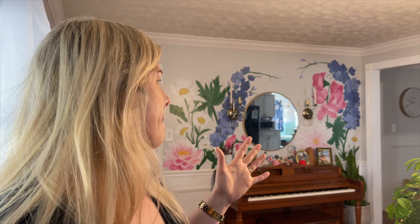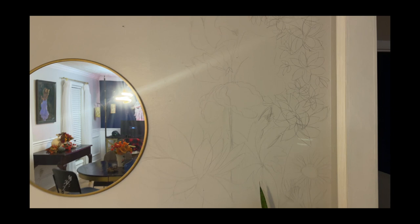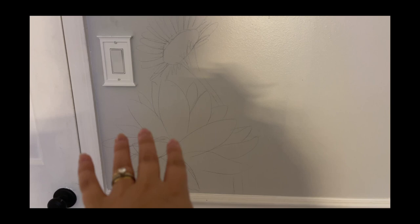I'd never drawn or painted anything before and so I was kind of nervous. One night I just got the hankering — it was like 11 o'clock at night and I was like, I'm gonna do this. So I took a pencil and just started sketching things out, just kept looking at the picture. This is a lotus, a daisy, a sweet pea, and a larkspur. I've decided I'm going to paint the walls with the birth flowers of our family — just April and July, so that's all I had to work with.